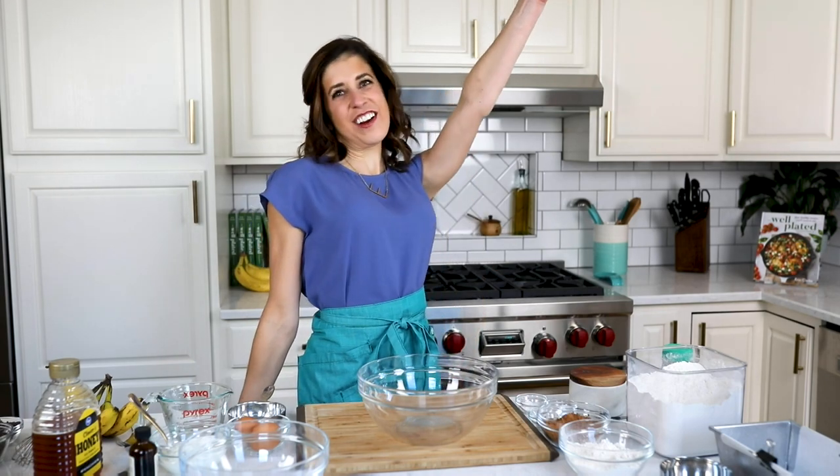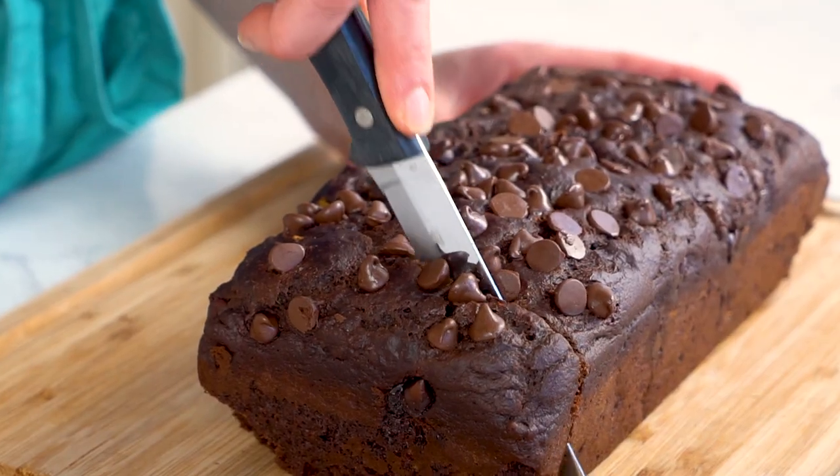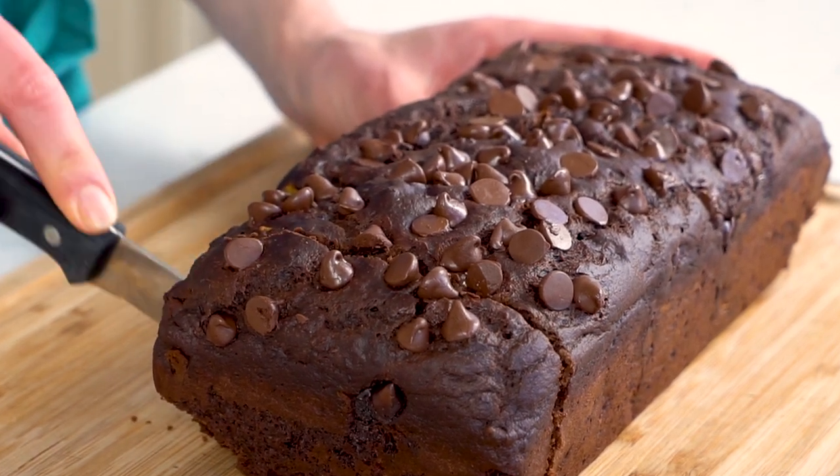Hey everyone! It's Erin from WellPlated.com. Where are my chocolate lovers? I have the breakfast recipe for you. This is my super moist, fluffy, double chocolate banana bread. Not only does it have chocolate two different ways, I use a secret ingredient to make it taste even more chocolatey.